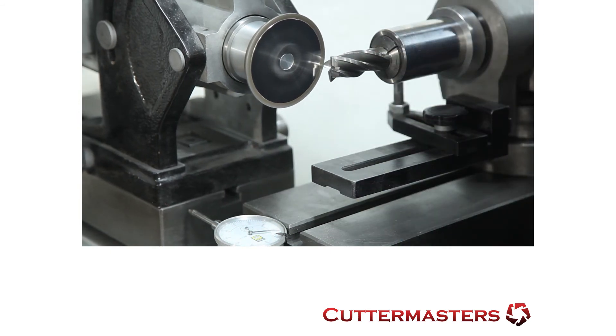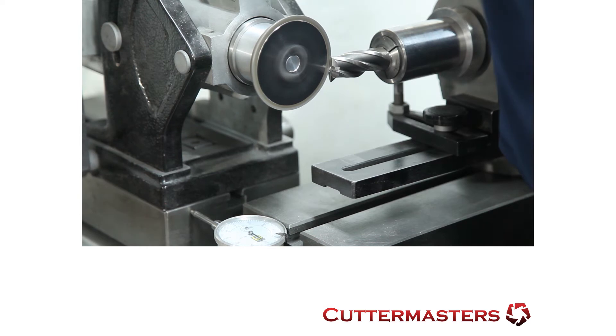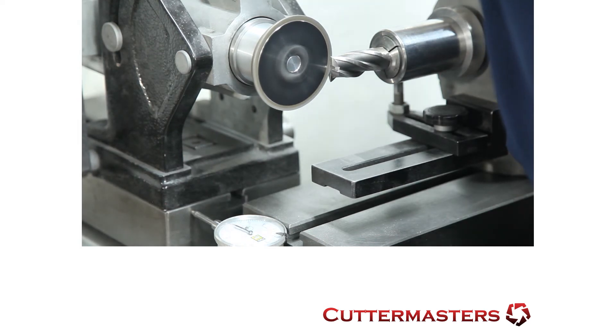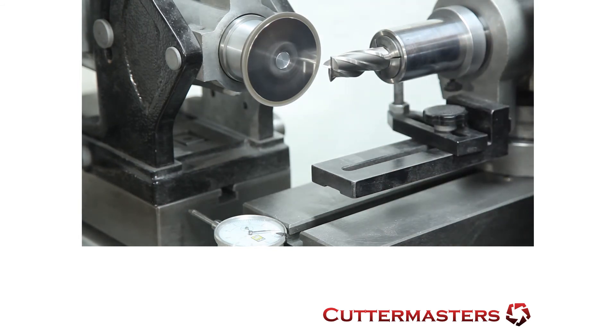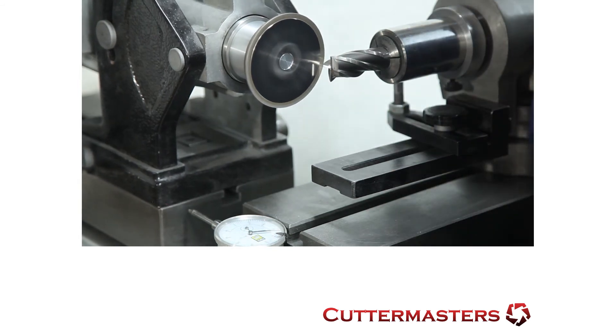The limitation of those machines is that usually you can't sharpen very big tools, so this system will work with up to a two-inch end mill. It works very well on small end mills — two, three, and four flute.